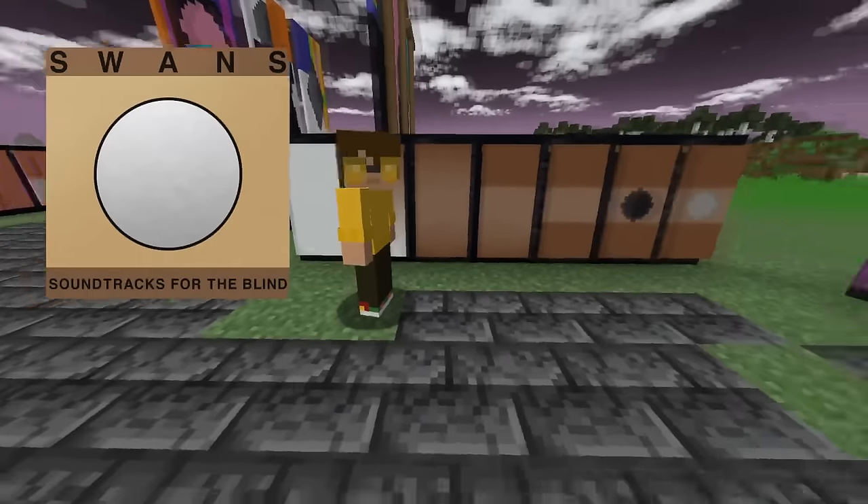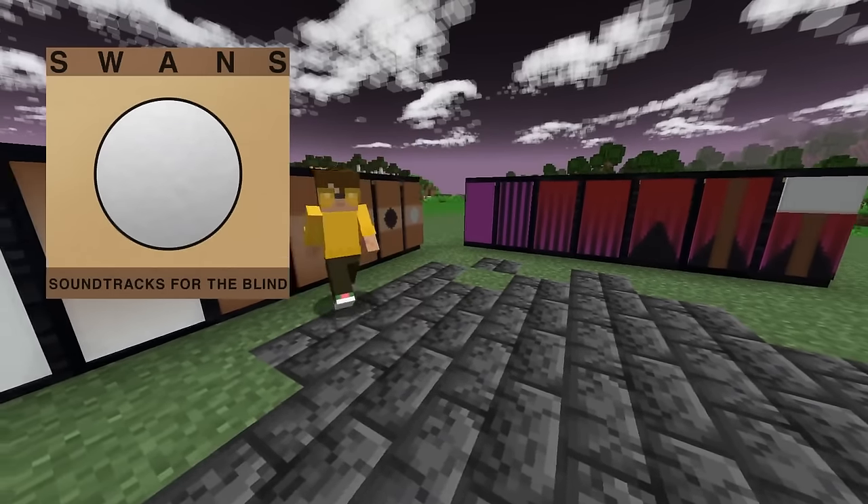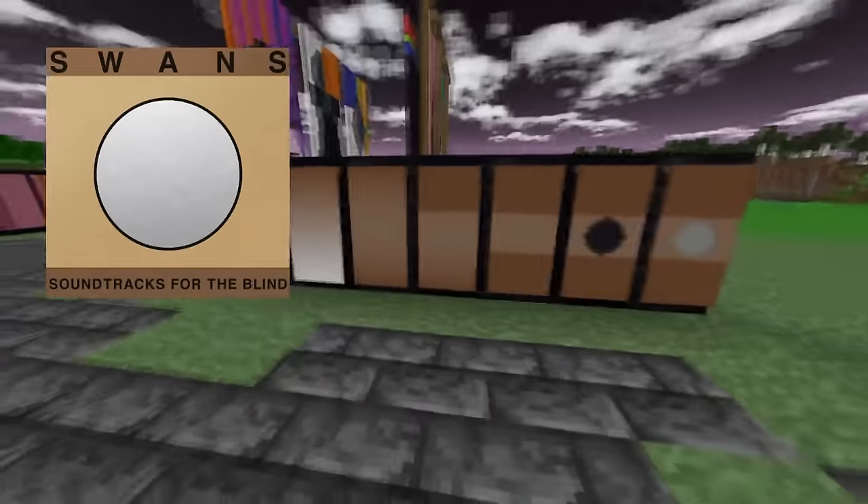We need tan. We gotta say this every episode. Someone at Mojang's gotta watch these. Mojang, if you're watching, we want a tan dye — every video I'm gonna say it.